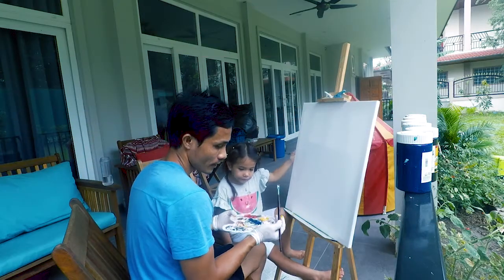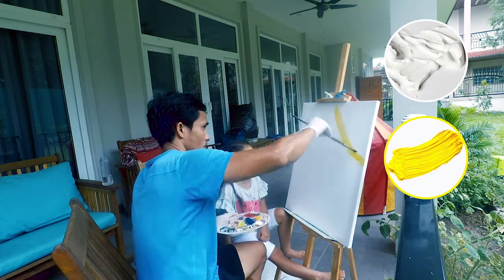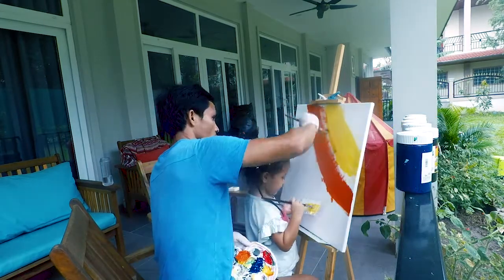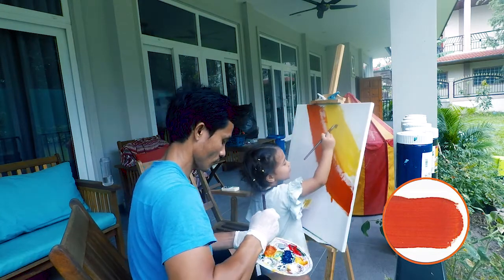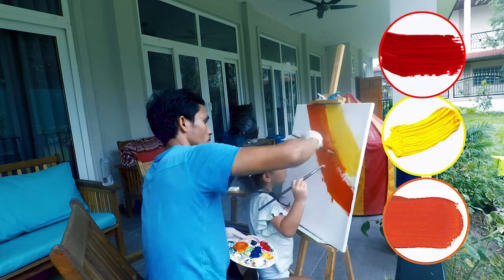Applying white and yellow — it becomes light yellow, as you can see, I am painting now. That's orange; we love orange. This orange I mix between red and yellow.